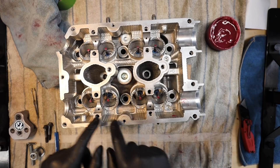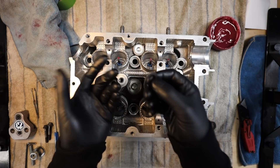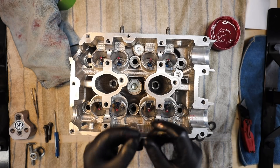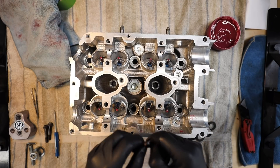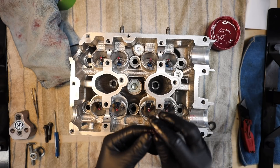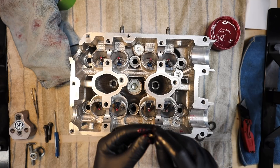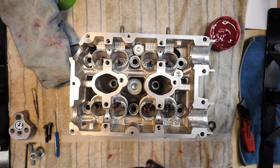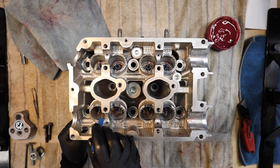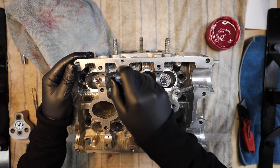All the valve seals look properly seated. Next, throw the lower spring retainers on — note these do not come with the valves or springs, so purchase them separately. Get a little assembly lube on all of them to avoid hard metal-to-metal contact, then set them on the valves. Use the Company 23 flathead screwdriver to poke them into place — they will sit naturally, no need to force them.